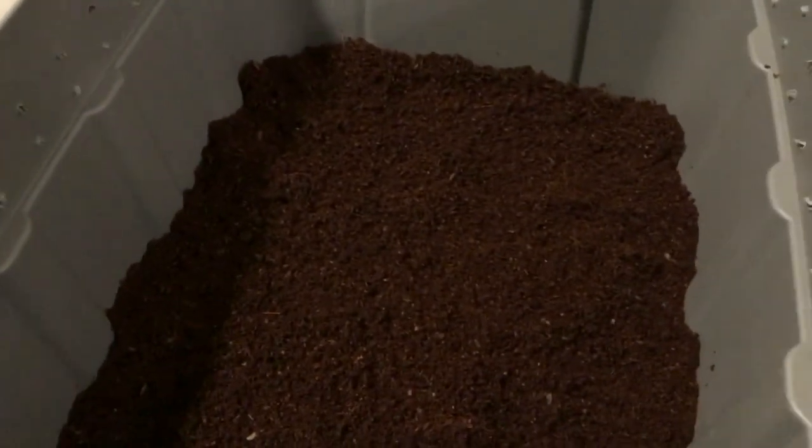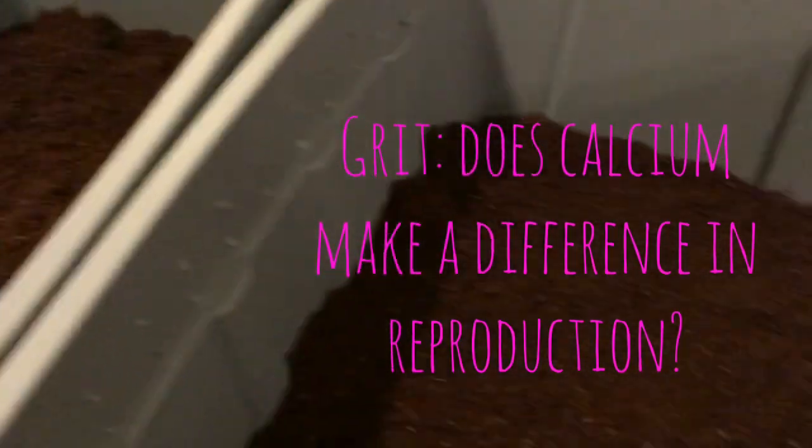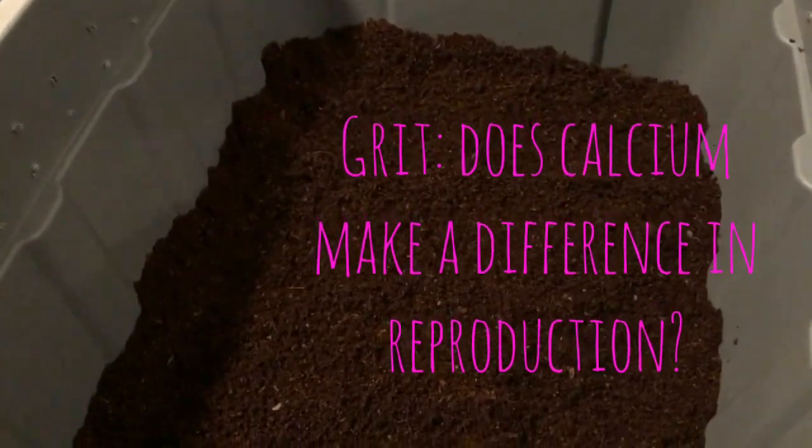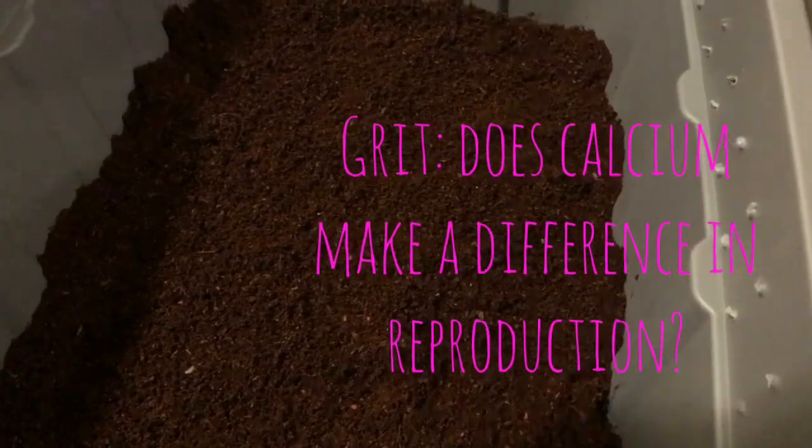Hey everybody, it's Emily the crazy worm lady. I am here today to start our experiment on reproduction and whether eggshell makes a difference in reproduction as opposed to sand as a grit source for your worms.